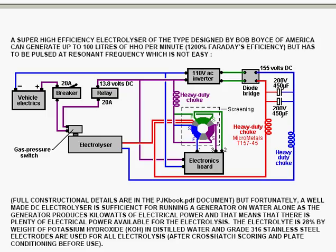It has to be pulsed at a resonant frequency, meaning you need an appropriate electronics board to drive it. There are full details in my e-book, but an ordinarily made DC electrolyzer is sufficient for running a generator on water alone. This system produced by Bob Boyce is another very advanced, high-powered, high-output system — much more so than just a simple generator system. To visualize what 100 liters per minute actually is: it is the amount of gas that will fill a 1.5-liter soft drinks bottle in just one second, which is very impressive.